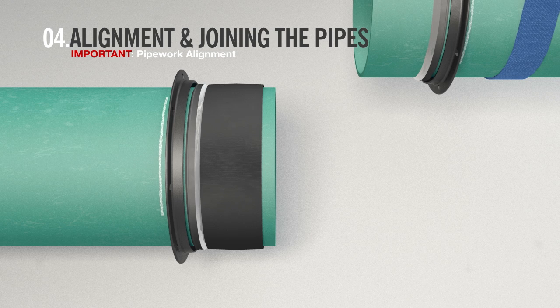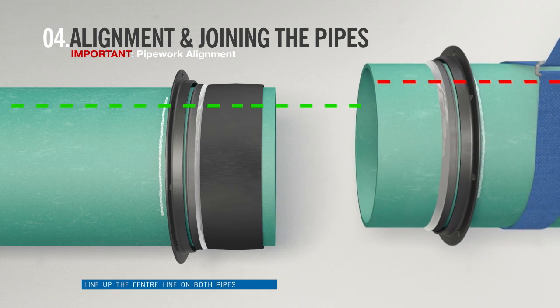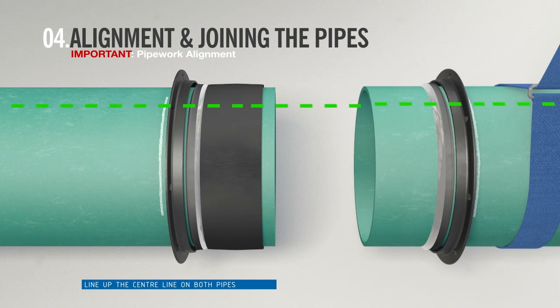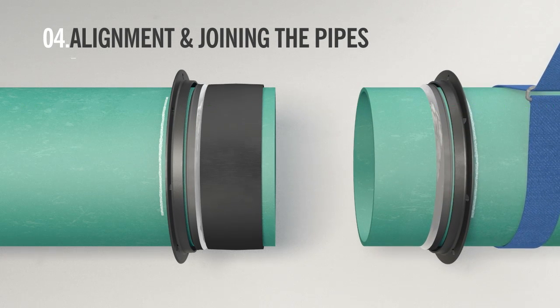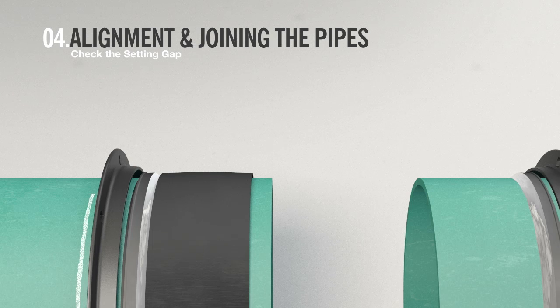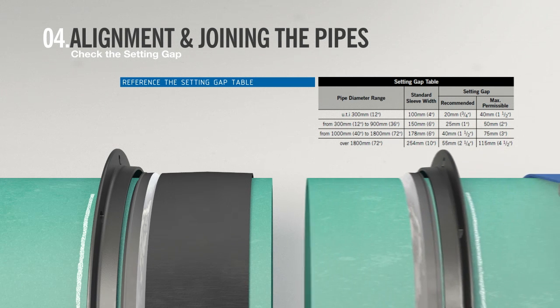It is important to make sure that the pipes are properly aligned before they are joined. Carefully line up the center line that runs along the two pipes. The installer must make reference to the setting gap table to check the appropriate setting gap — the table can be found within the fitting instructions. The installer may have to move the free pipe to suit the setting gap.